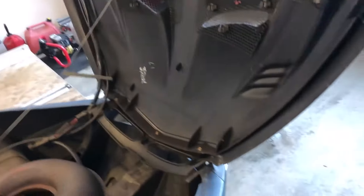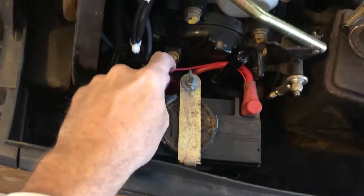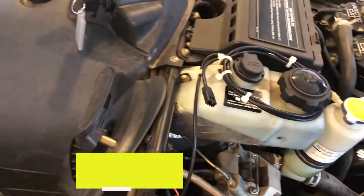I'll show you where we're going to be adding the inline fuse and how I know to use a 3 amp fuse. So here, on the black and the red wires, we're going to be adding the inline fuse to help surge protect the head unit.